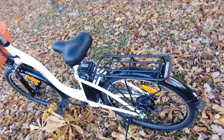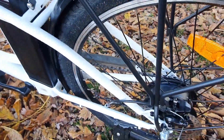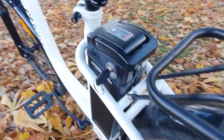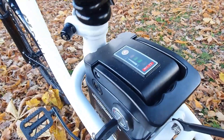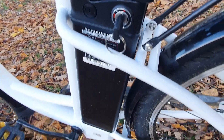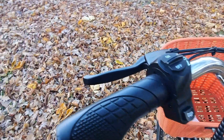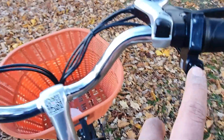Ever wondered if there's a better way to commute that's not only efficient but eco-friendly? Well, it may be time to consider the DYU C6 electric bike. This innovative addition to the electric mobility market is designed to revolutionize your daily commute, offering a compelling blend of classic design, impressive performance, and convenient functionality. It's more than just a bike — it's an all-encompassing commuting solution that marries technology with practicality.